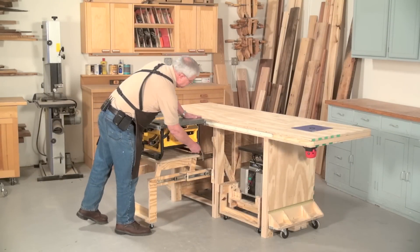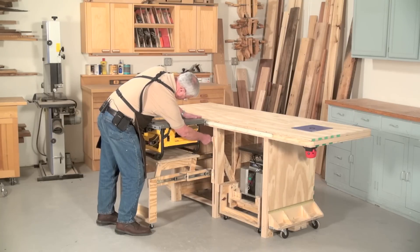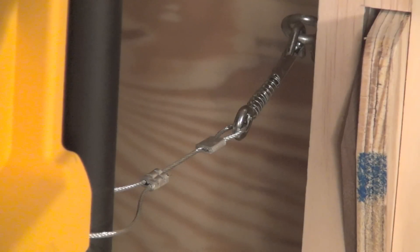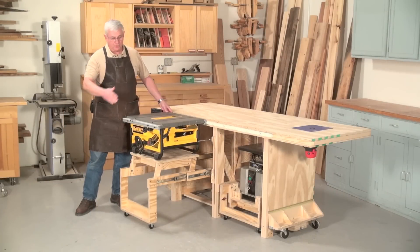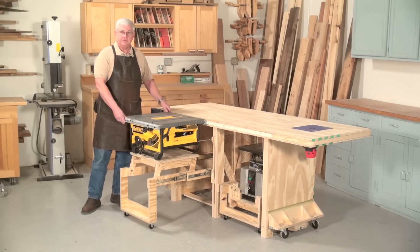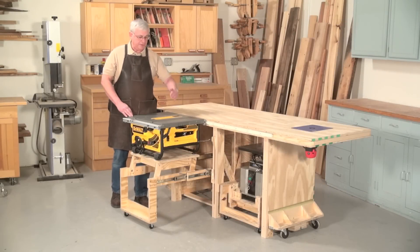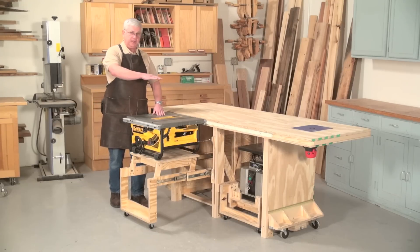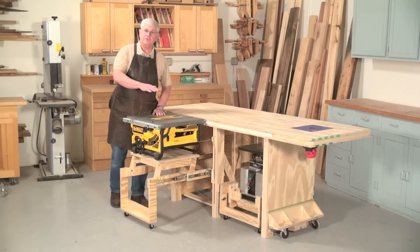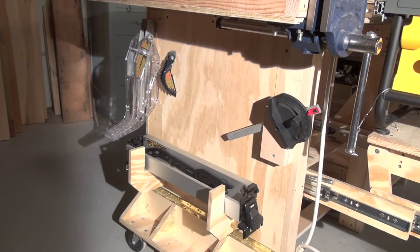We also have these little cables right here. These cables clip onto some rings inside like that, one on either side, which will now prevent the table from kicking back and falling down into the storage position in case of a severe kickback. The table saw will come with a fence, a splitter, and a guard. Because they're extra height, we've taken them off for storage and kept them on the far end of the bench here on their little individual brackets.